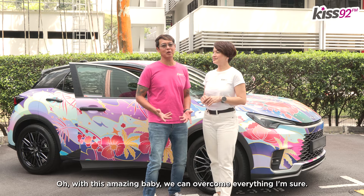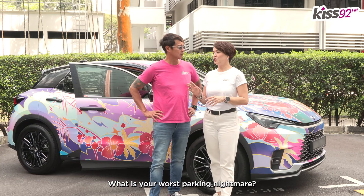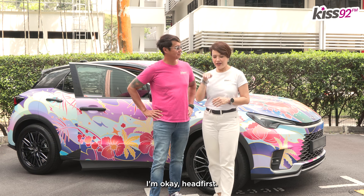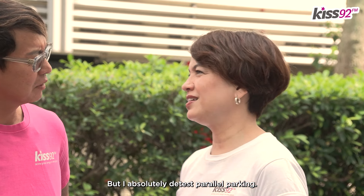Oh, with this amazing baby, we can overcome everything! What is your worst parking nightmare? Parking headfirst. I'm okay headfirst, but I absolutely detest parallel parking.